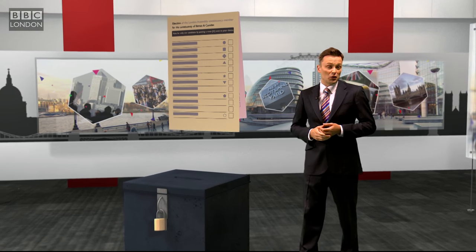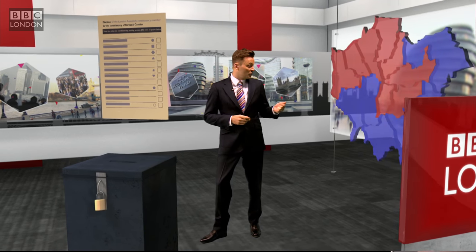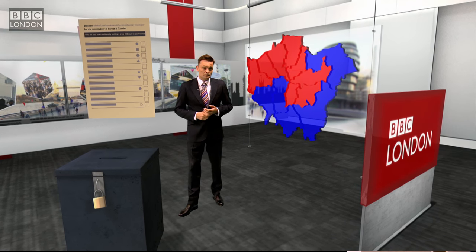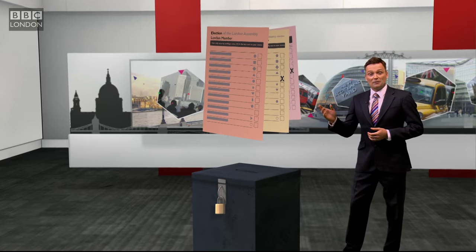Now the yellow ballot paper — this is for your London Assembly member for your local constituency, basically where you live. There are 14 in all for London. At the last election they were split between Labour with eight and the Conservatives with six. The assembly holds the mayor to account: it can veto budgets and key strategies, and bring matters of concern to Londoners before the mayor.